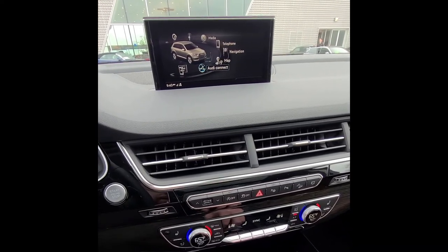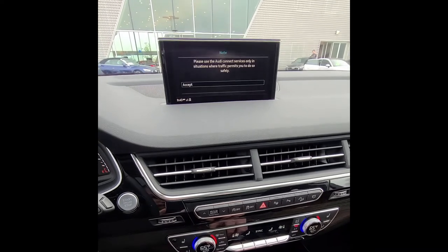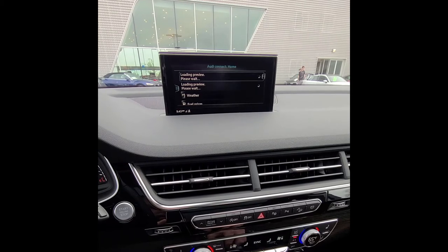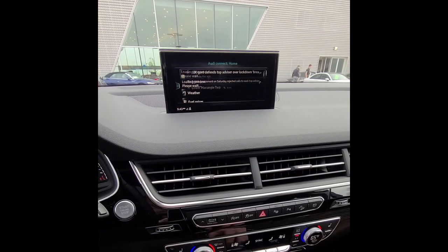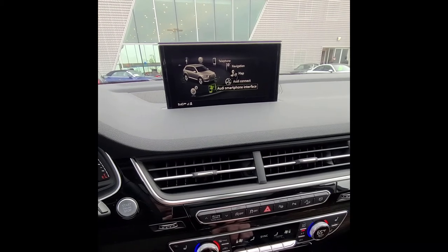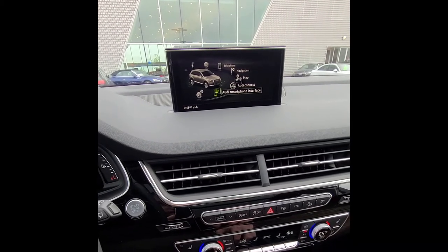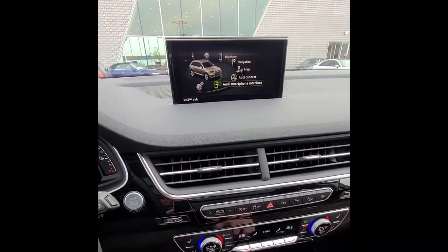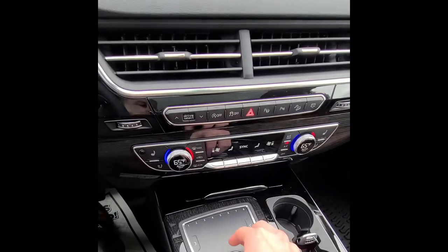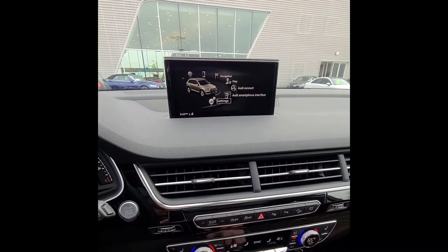From the menu you also have access to sound, radio, media, phone, navigation, map, and Audi Connect — which has a six-month free trial and loads news, weather, flight information, and gas prices. The Audi Smartphone Interface, once your phone is plugged in, becomes either Apple CarPlay or Android Auto, and you use the on-screen interface to access your phone's apps.